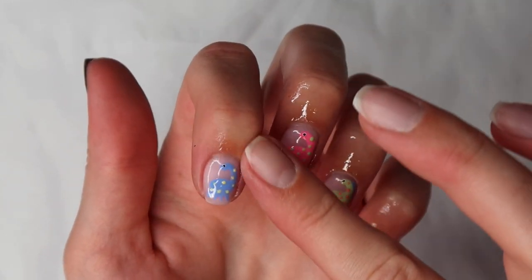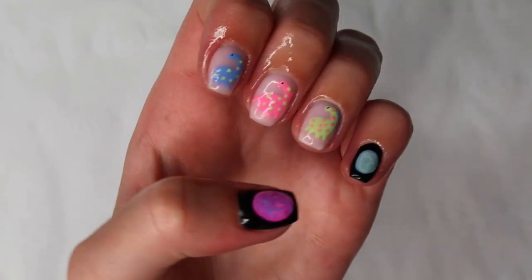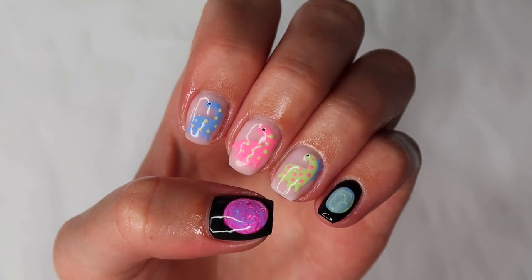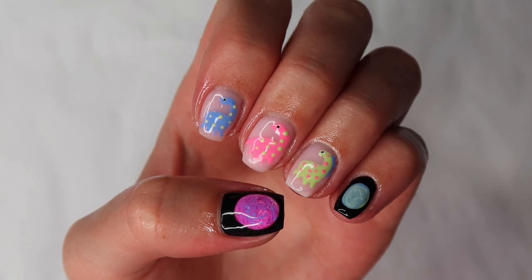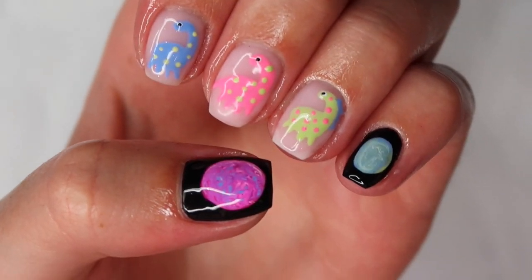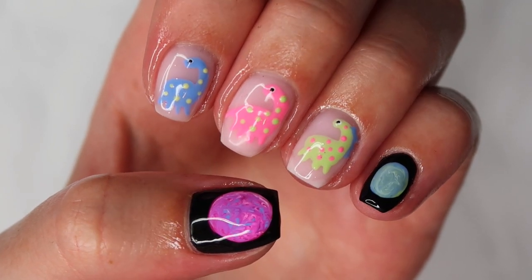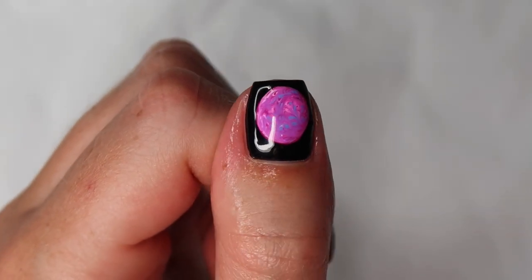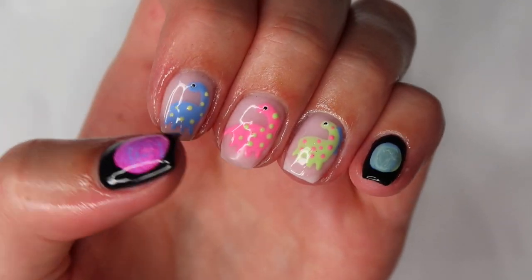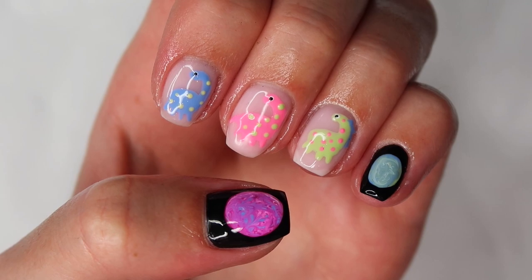This set was inspired by Nail Shark as I mentioned earlier, but also by my Xbox name — Space Dino. I know it's absolutely ridiculous but we couldn't think of a good Xbox name at the time, and I had a phone case with space dinosaurs so I thought it'd be a cute name. Hope you guys enjoyed this tutorial — if you recreate this set, make sure you tag me on Instagram. If you liked this tutorial give it a big thumbs up and subscribe if you haven't already. They're very me — fun, cute, they scream Louise. See you guys in my next video, bye everyone!